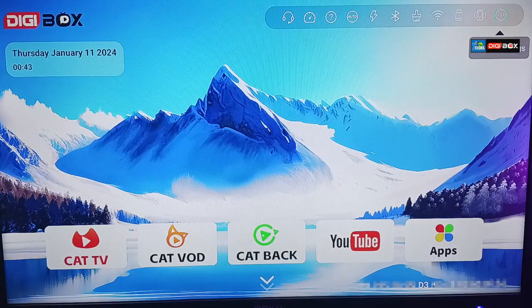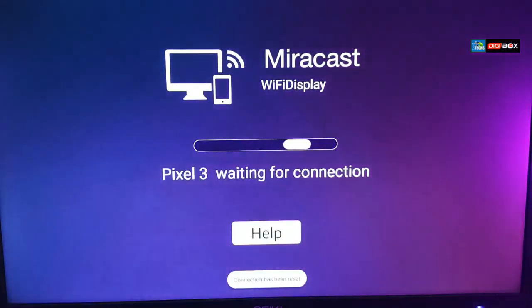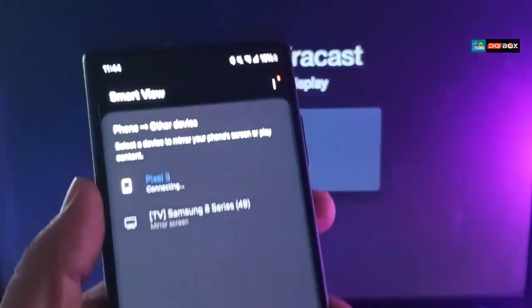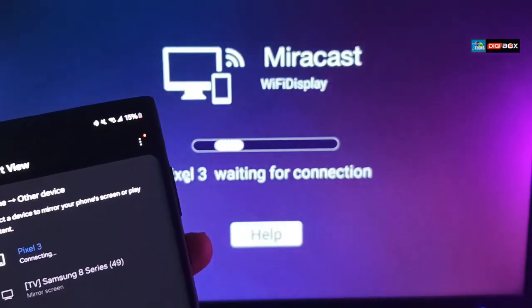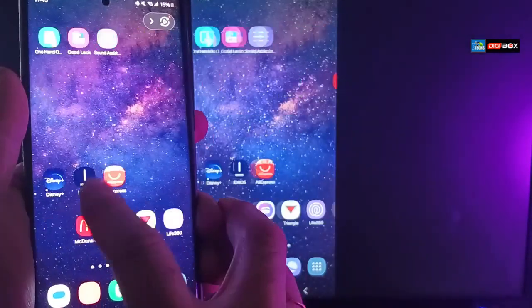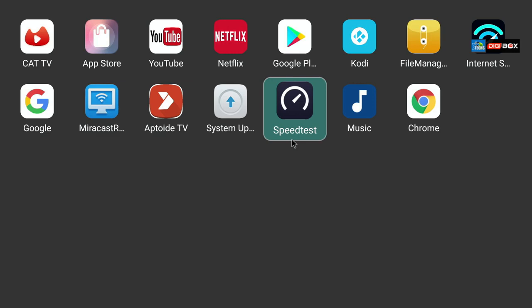For mirror casting, go to more settings at the top, then click on Projection Screen — it will start looking for a connection. Make sure your box and phone are on the same network. Once you see your device — in our case it says Pixel 3 — click Start Now, wait a couple of seconds, and accept. Using the static mouse on the remote, your phone screen is now mirrored and you can easily control it on the TV.